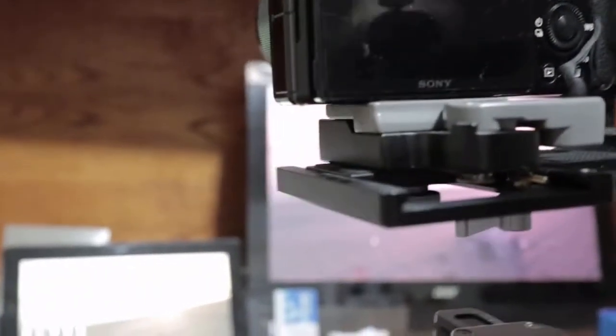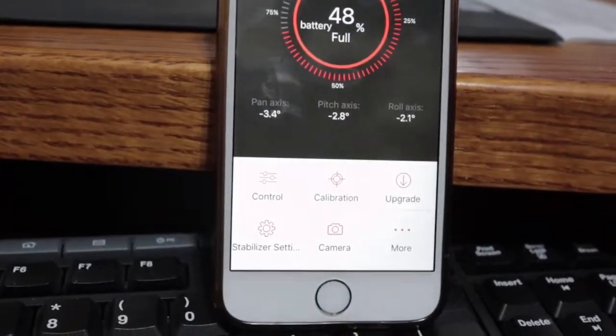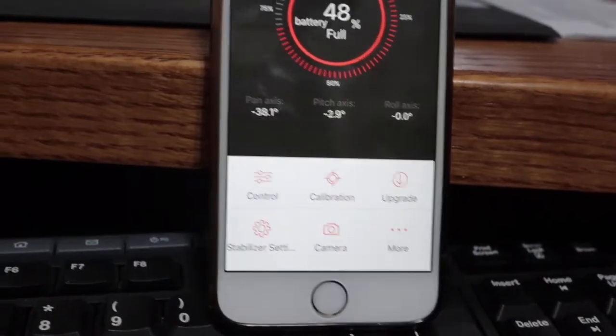See, just does not stay level. The roll axis — you can see — just moving, just going all over the place and wobbling. Look at this. This just ain't good.